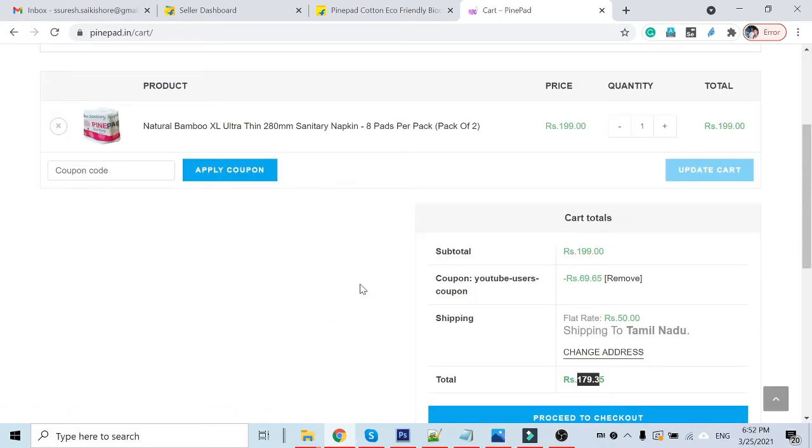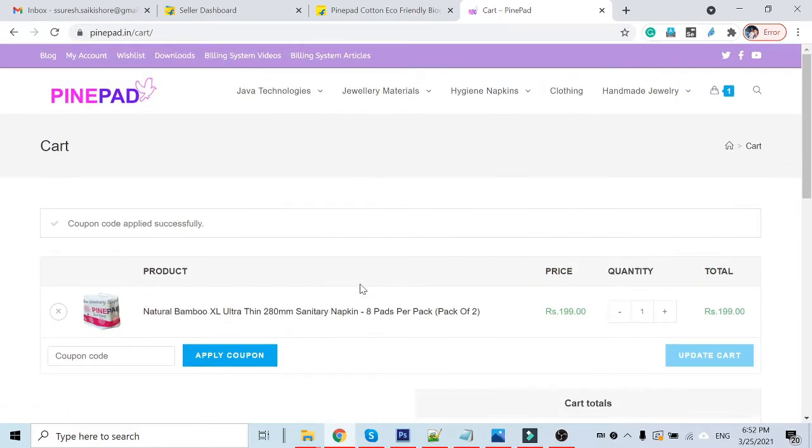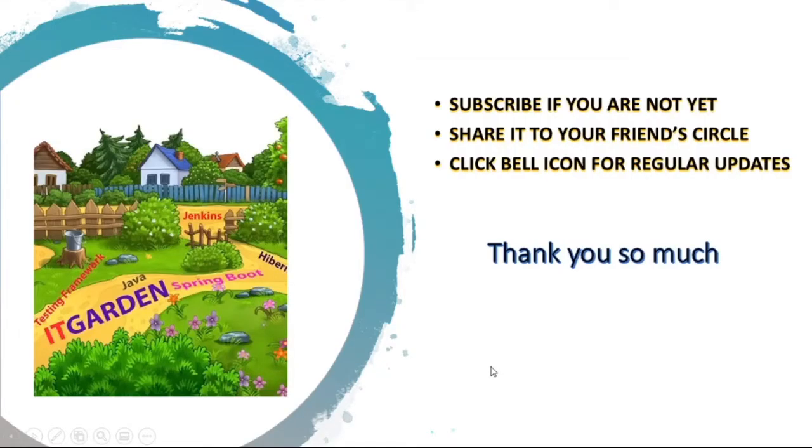Please support us by purchasing this product. If you have not yet subscribed to this channel, please subscribe. Share this video with your friend circle and click the bell icon for regular updates.